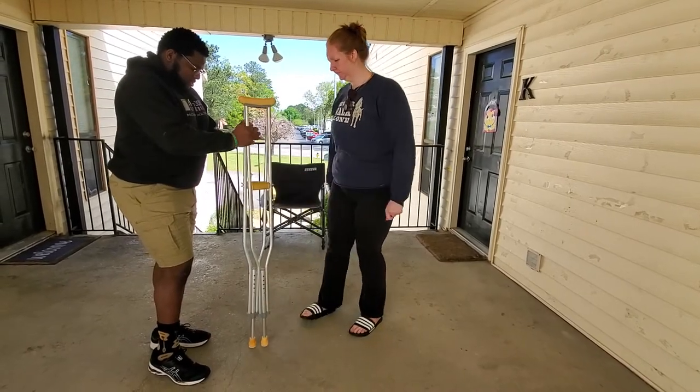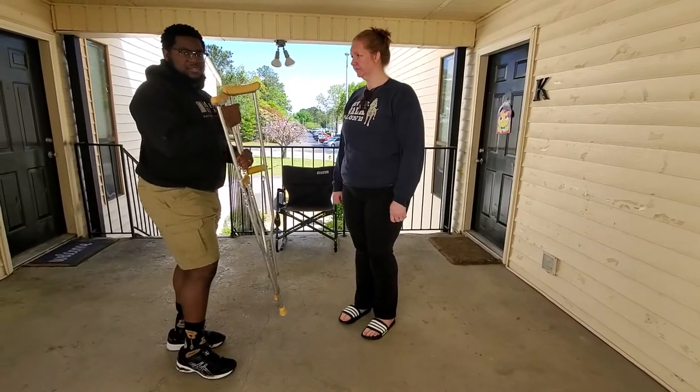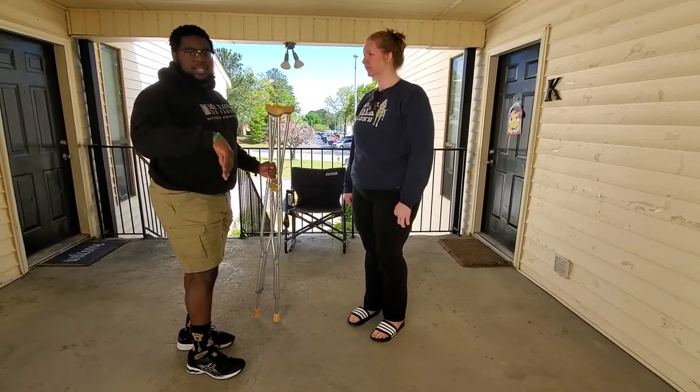I'm now going to show the patient how to properly get up, walk, and then get back in a chair.